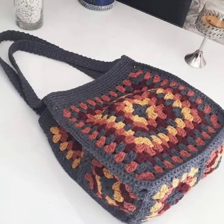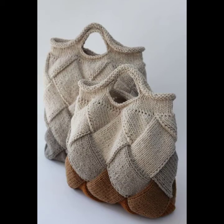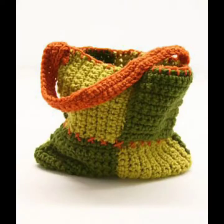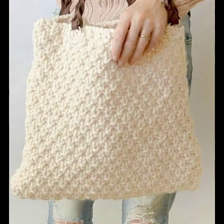They look very gorgeous and pretty. You can easily buy them from the market — many styles and many varieties are available in the market, in different cities and different countries. And you can also make these crochet knitting handbags in your own home.